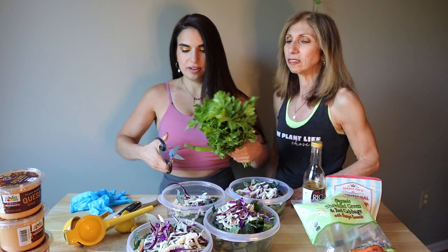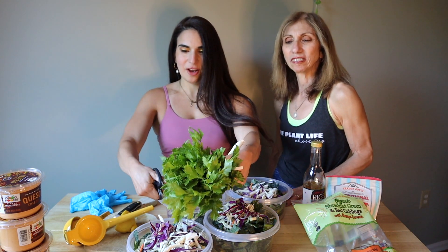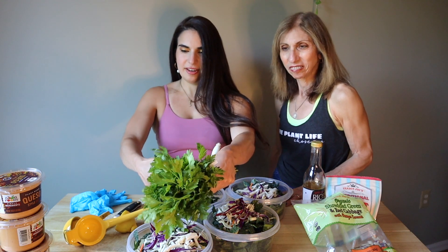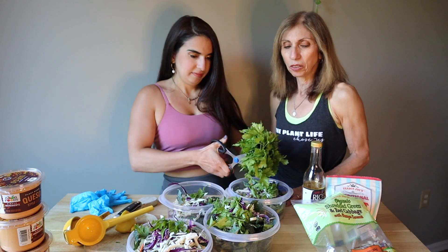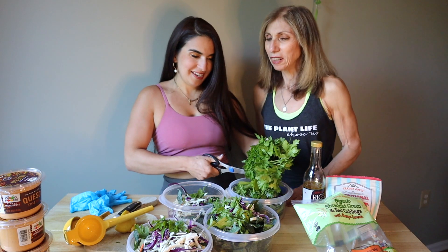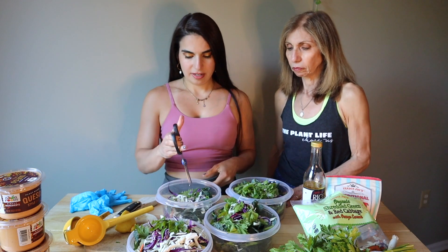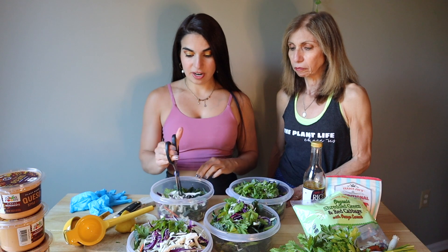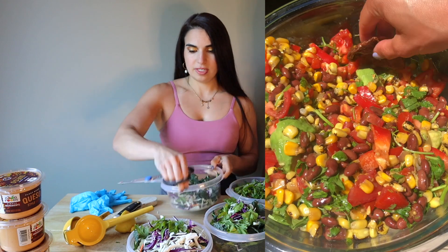Kitchen scissors are your best friend — especially for me after I got seven stitches in my finger from cutting kale with a knife. So never again. Just shave the bush a little bit and chop it in. Take your kitchen scissors and just chop it all up. This is seriously the key to tricking yourself into loving salads. If you can just make it super small, then it's not like you're chewing and chewing and chewing. It just tastes so flavorful. This is definitely step one.